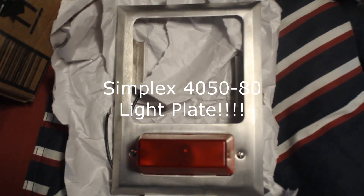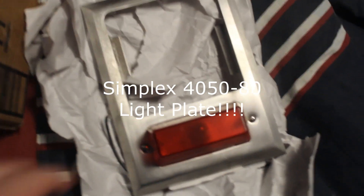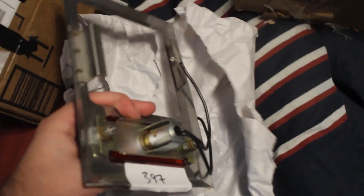Okay, so without any further ado, let's pull this out. That's right — I now own a Simplex 4050-80. I am so excited to have one of these. There's the back of it — it's missing the dampener, but that's okay.